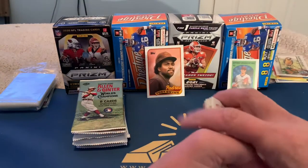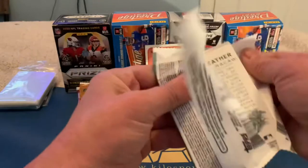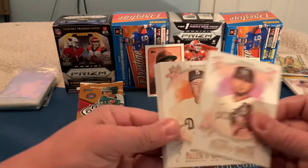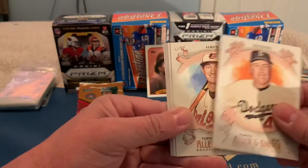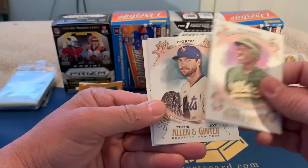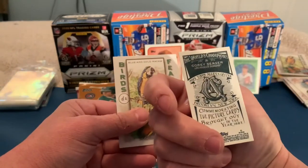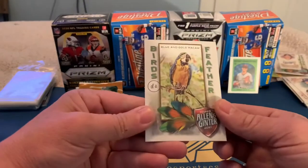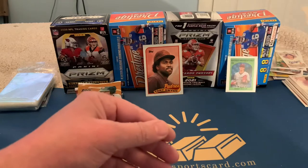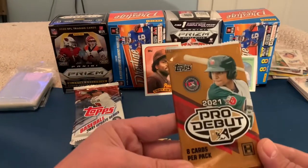Now the hobby pack of Allen & Ginter. We've got Marquez, Snyder, Hayes, George Brett, Rickey Henderson — cool one — Jacob deGrom, a mini of Corey Seager with an Allen & Ginter back, and then another Blue and Gold Macaw Birds of a Feather — funny to get the same insert twice. I guess that one's not rare after all.